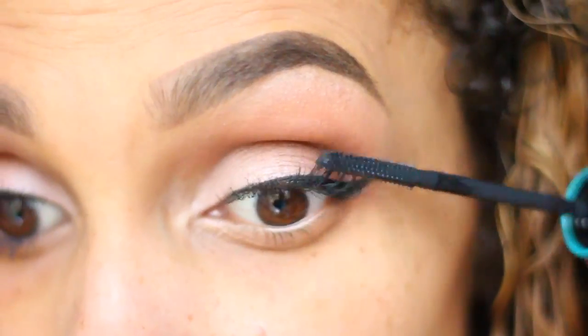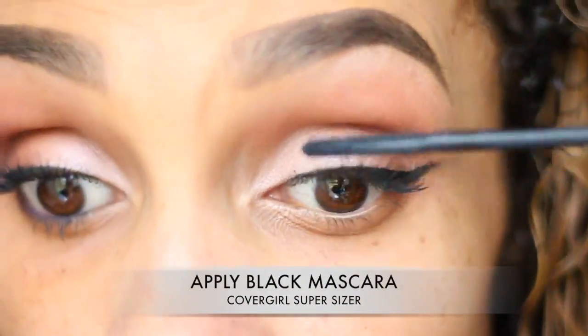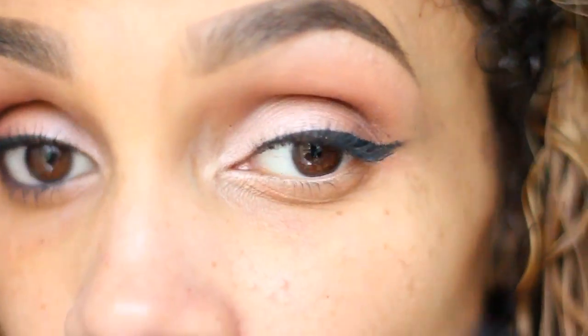Next, I'm going to apply my mascara, and I'm using the CoverGirl Super Sizer Mascara in black. You can use any black mascara of your choice.